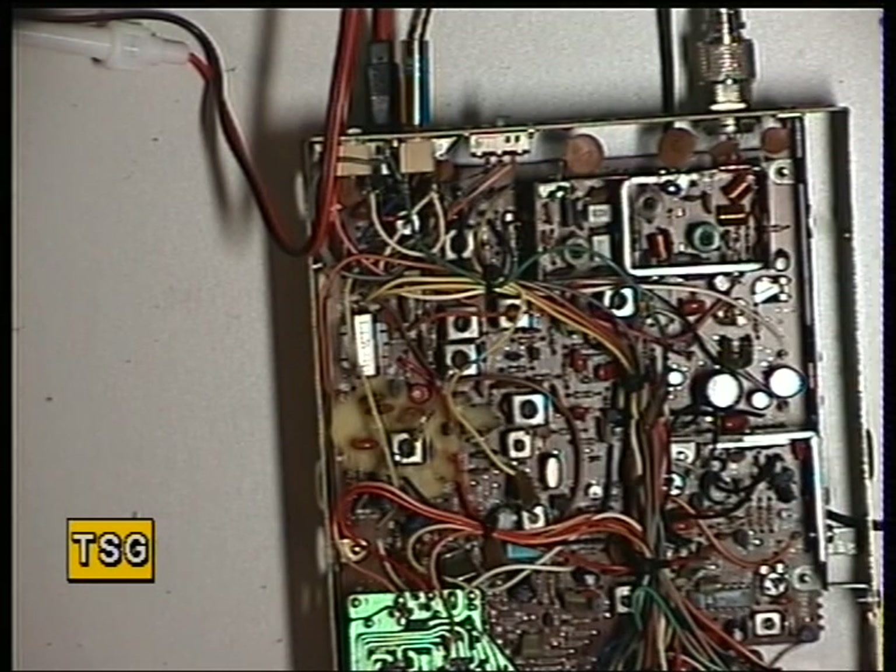Often when these type of radios come in for service, they've just dropped off frequency with age. The other thing that goes out is the receive detector, and we'll do that in a moment.